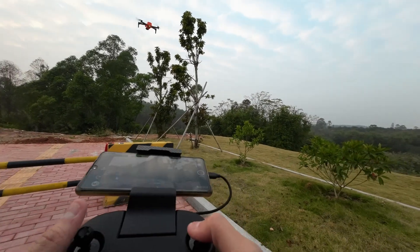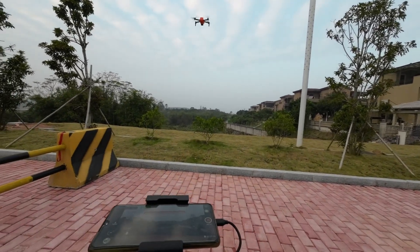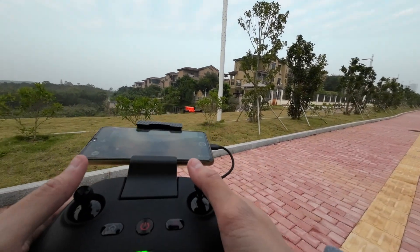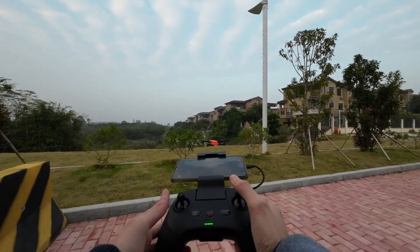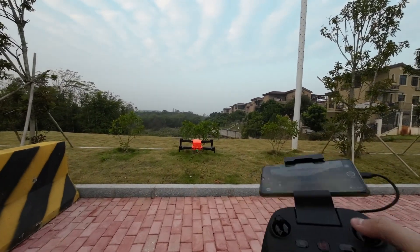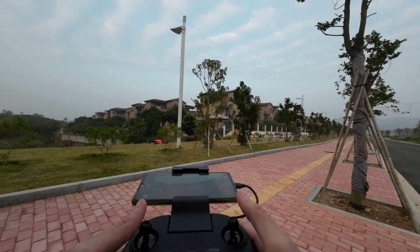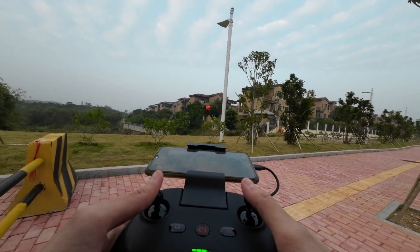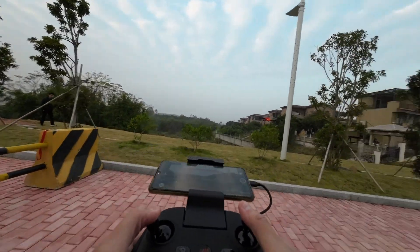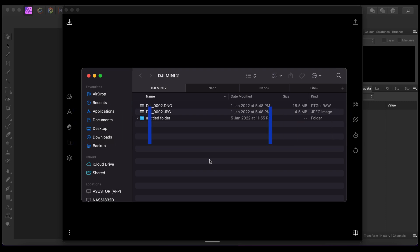Let's try the obstacle sensor. You can see there's something in front — it is not moving forward even though I'm pushing the stick. Moving back a bit, if I'm standing right behind it and pushing the stick backward it's not moving either. There are a lot of obstacles here, so let's move up and take some photos.